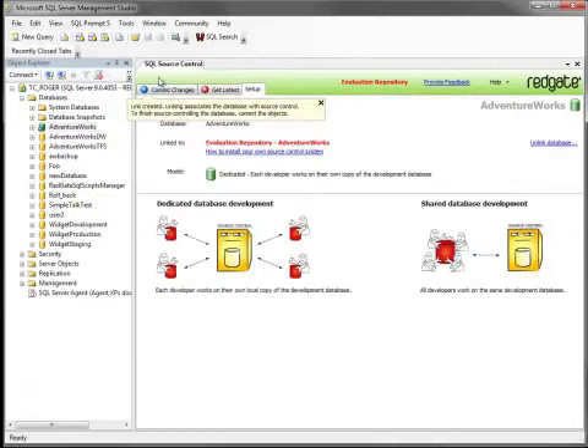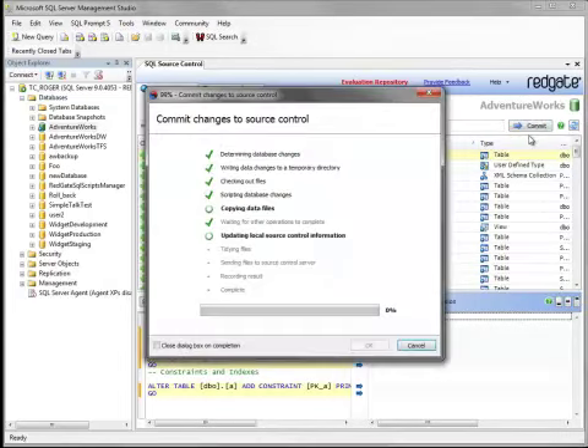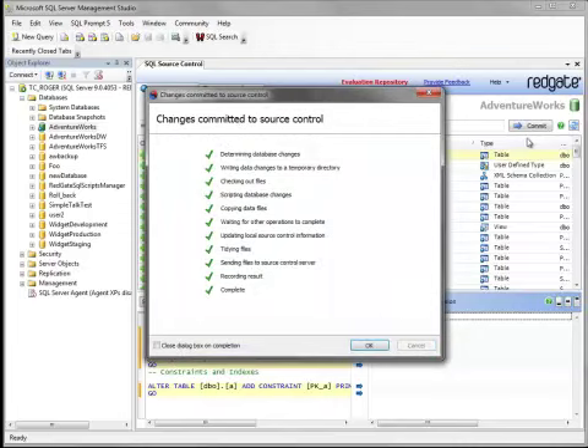The repository has been created, so now you just commit the objects, and the database is in Source Control.